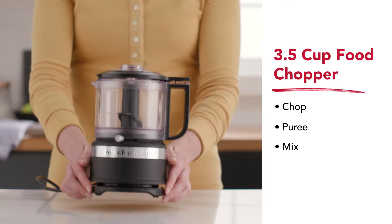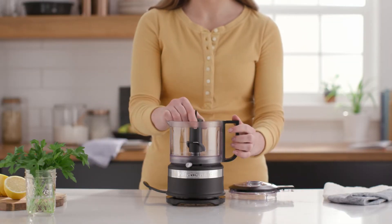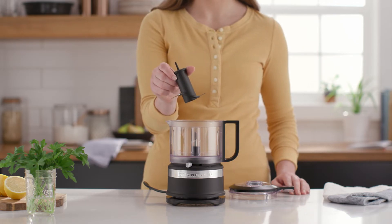The perfect kitchen companion, the three and a half cup chopper features two speeds and pulse operation for coarse or fine results — ideal for anything from chunky salsa to creamy hummus.